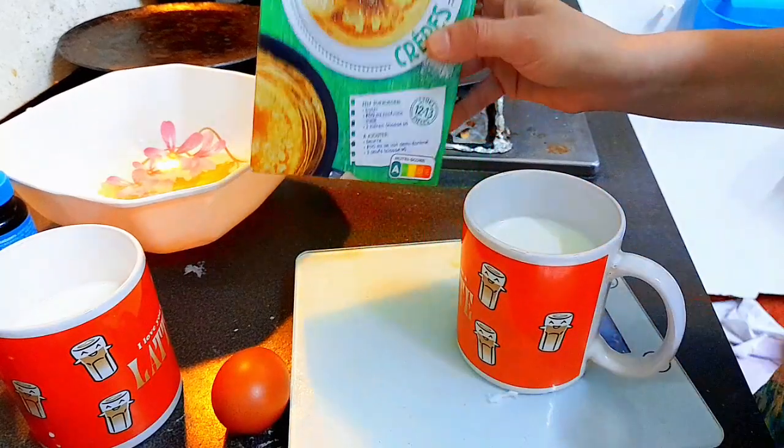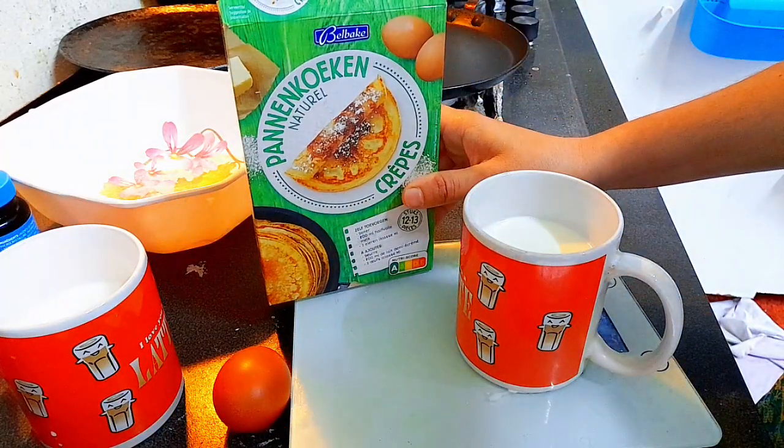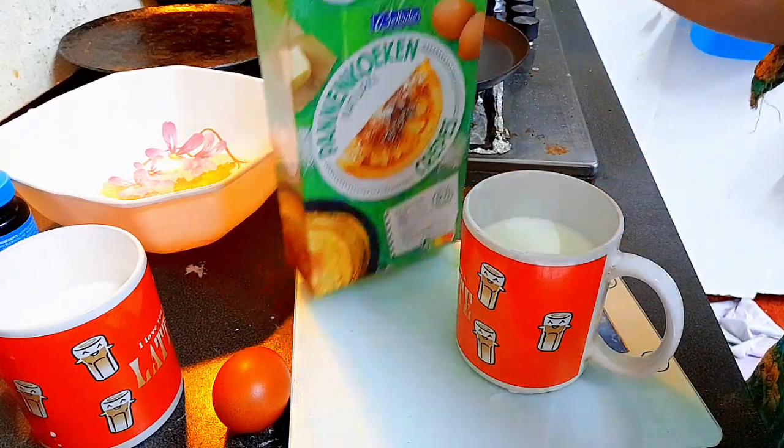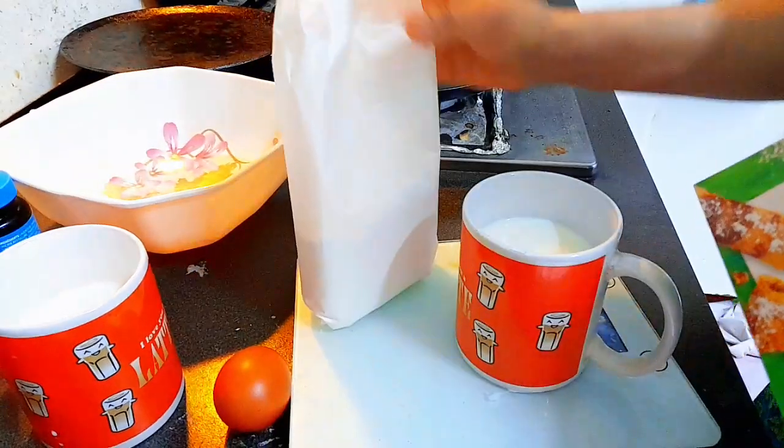As-salamu alaykum and welcome to my channel. I am going to teach you a little time-saving cooking, which is very necessary for kids. Today I am making pancakes.